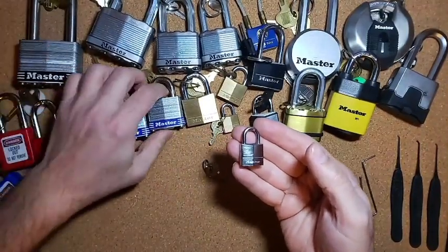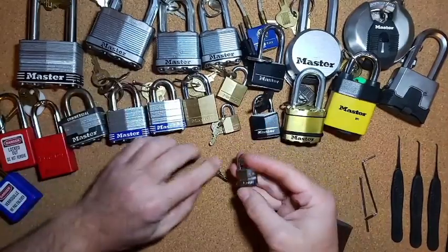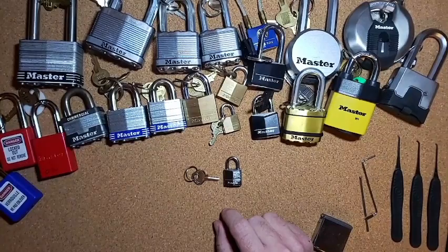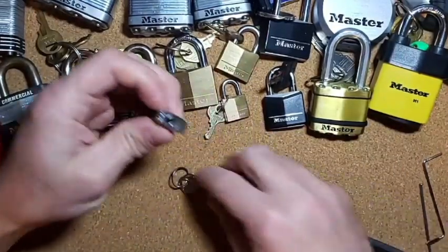Here's a Master Lock number 15 for comparison, and here's the Master Lock number 3. You can definitely tell this is one of the tiniest locks I have in my collection. Let's zoom in a little bit so we can actually see what we're doing.